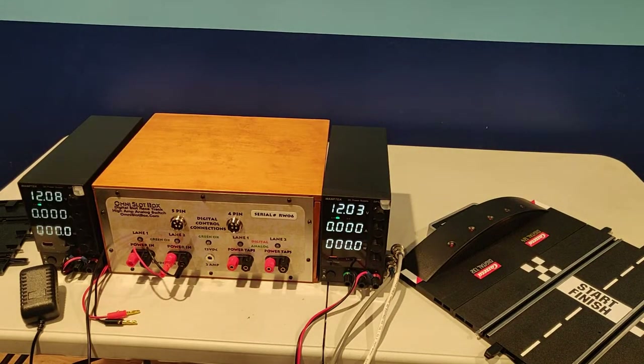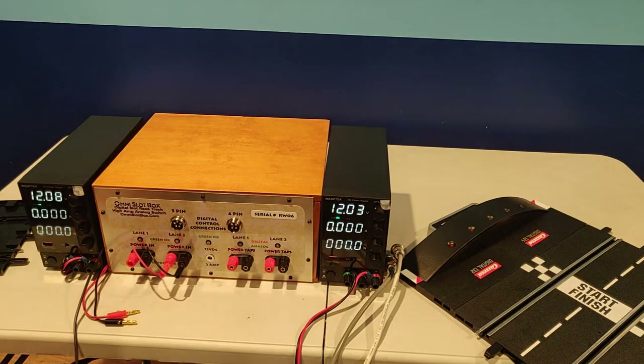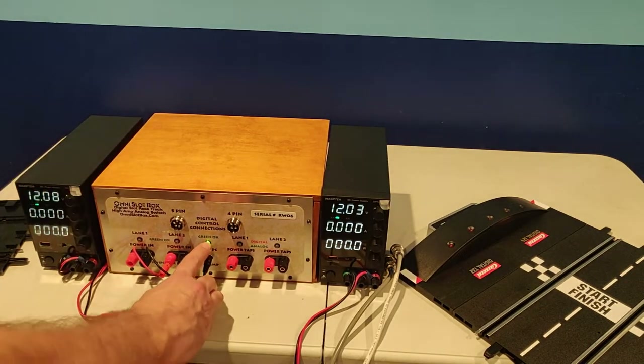Installing Omni Slot Box is simple. Plug in the 12-volt power supply that we include. And like all our connections, when it's right, it'll give you a green light.